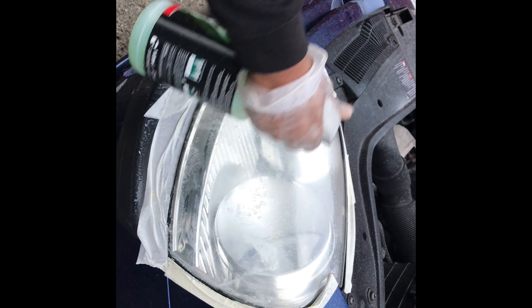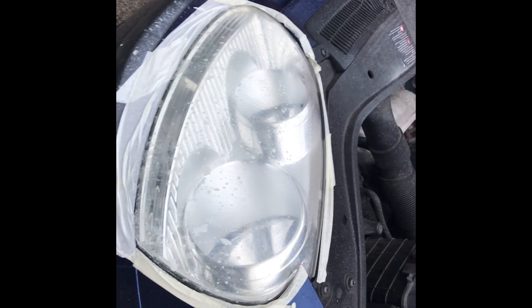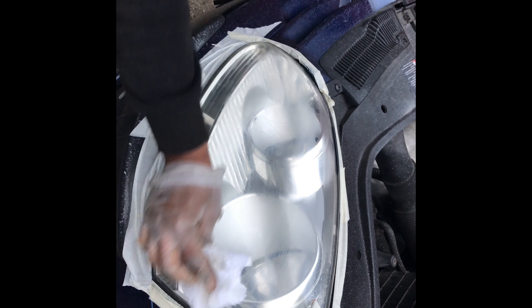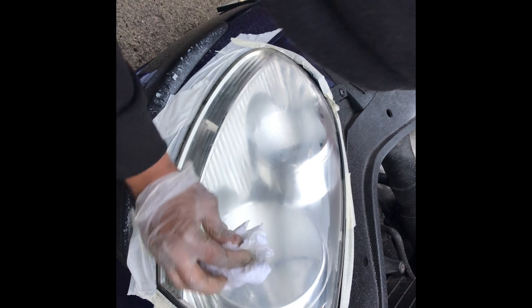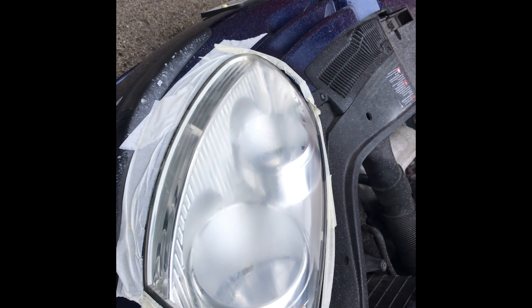I'm just going to wipe this off now. As you can see, all the yellow haze is gone from there now. We're going to slowly start working up to higher grades and eventually end up with P3000. I'm going to start doing them now and then I'll show you what it looks like after.